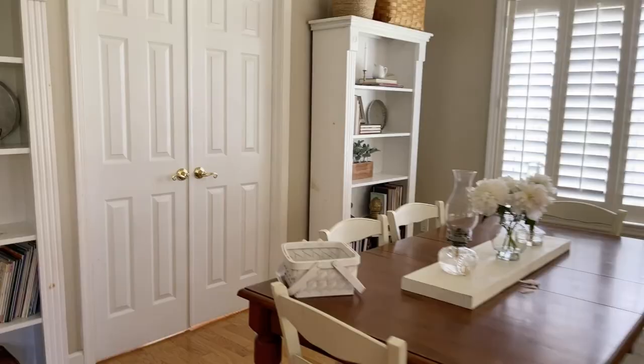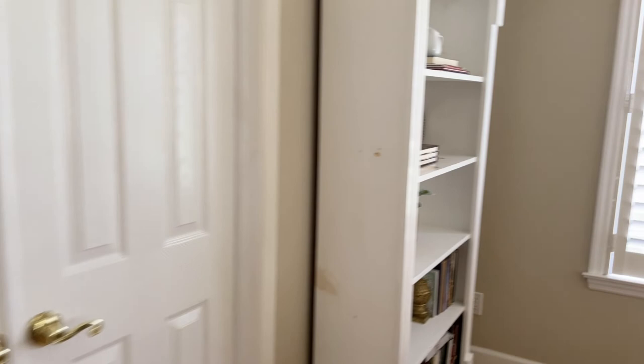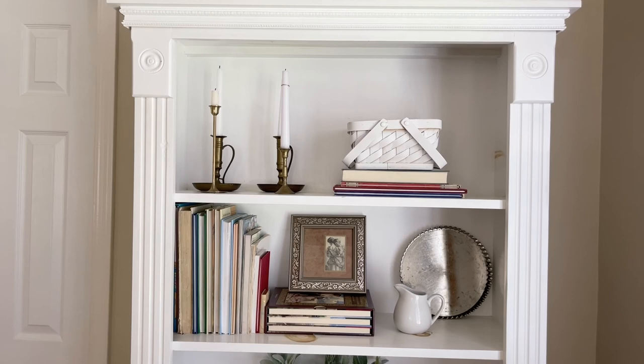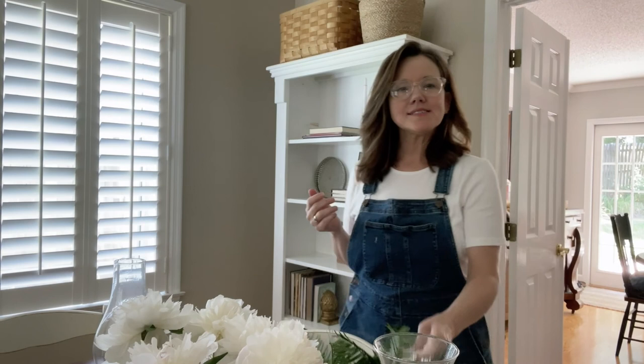I think it's perfect. Let's put this up on the shelf where I have an idea. I've kind of left this shelf open for something — let's put the basket up here and see how we like it. That's super cute. Now I just need to find something to go in the basket, and then I think we have just the right thing for that shelf.